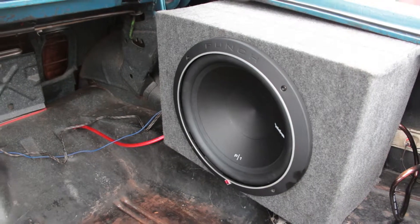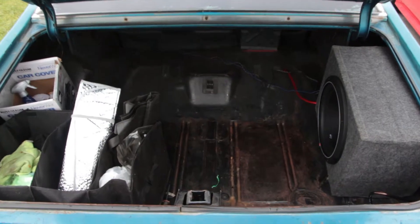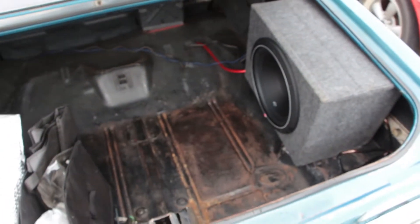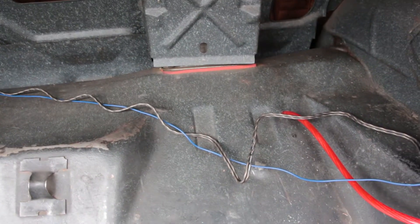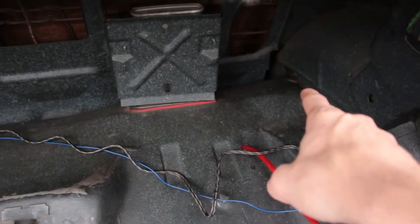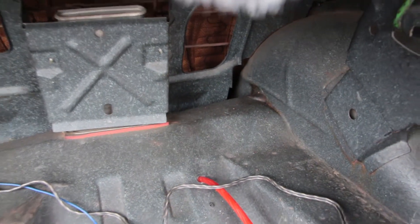Alright guys, here's our sub all installed — look how nicely we got that tucked into the trunk, way over there in the corner, tucked back into the fender a little bit, and it's held in by one bolt back here. Doesn't seem like it wants to roll around or anything, so I'm pretty happy with it. We've got the RCA and remote wire coming from that side, and then power coming through the trunk because we ran it up under the car. We're going to try and clean these wires up a little bit and route them from this little corner back there.